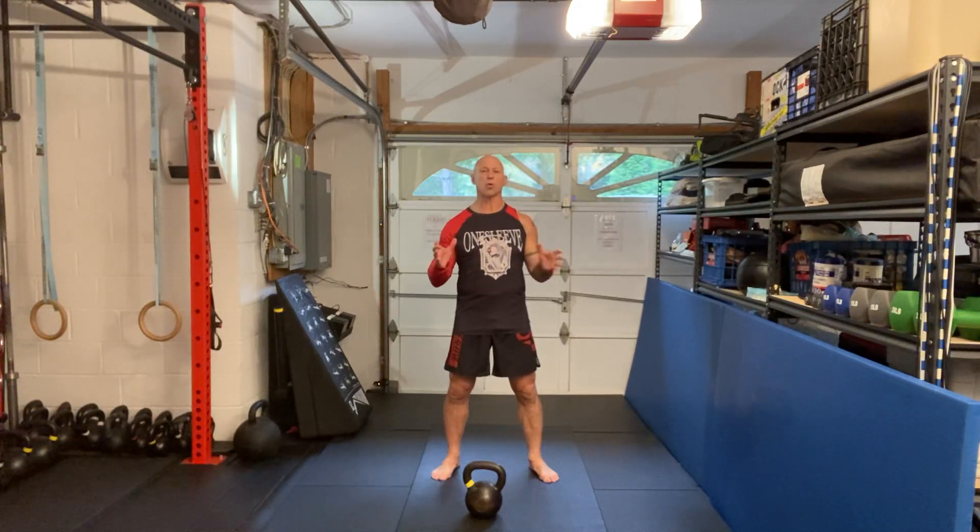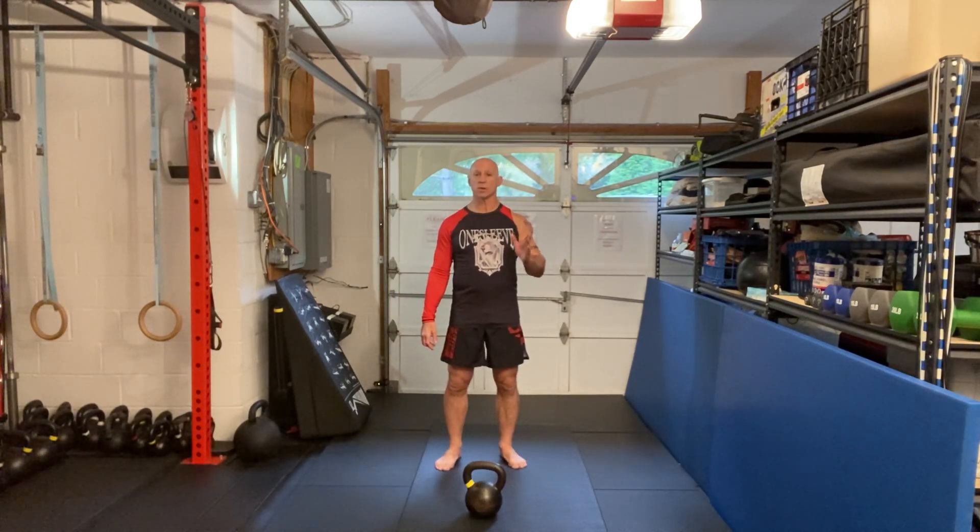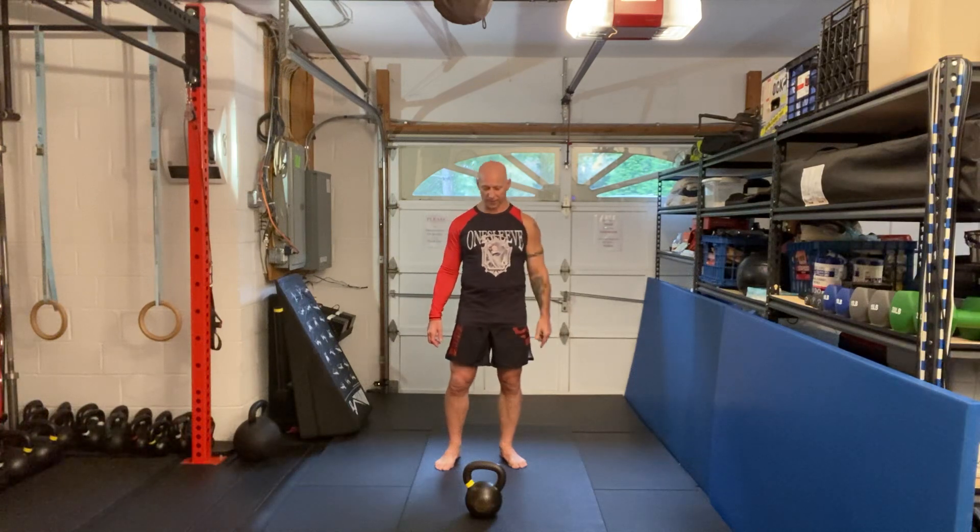Greetings. Here's another great kettlebell exercise for combat athletes. This one is called the bottoms-up squat, single hand.